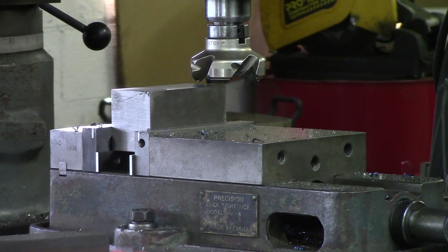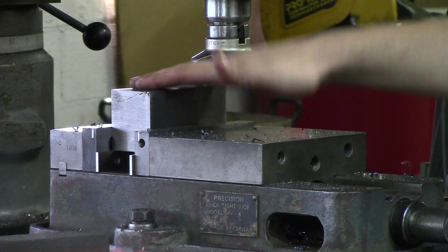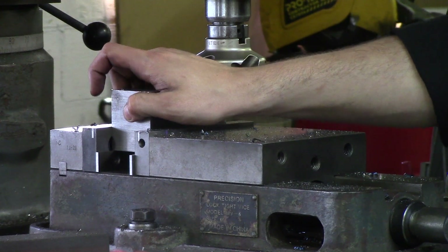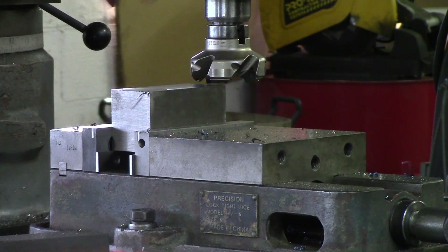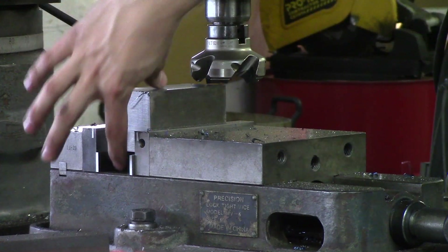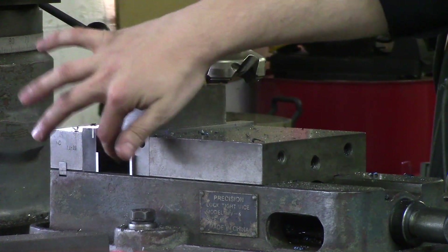If it has to be super close dimension, you could either grind it, or what you could do is do the same process: barely skim it, take it out, measure it, put it back in — or if you can get your mics in there, you could use high enough parallels to get your calipers in there. Any way you want to do it, the thing is to make sure to beat it down so it's parallel with the first face that we cut.